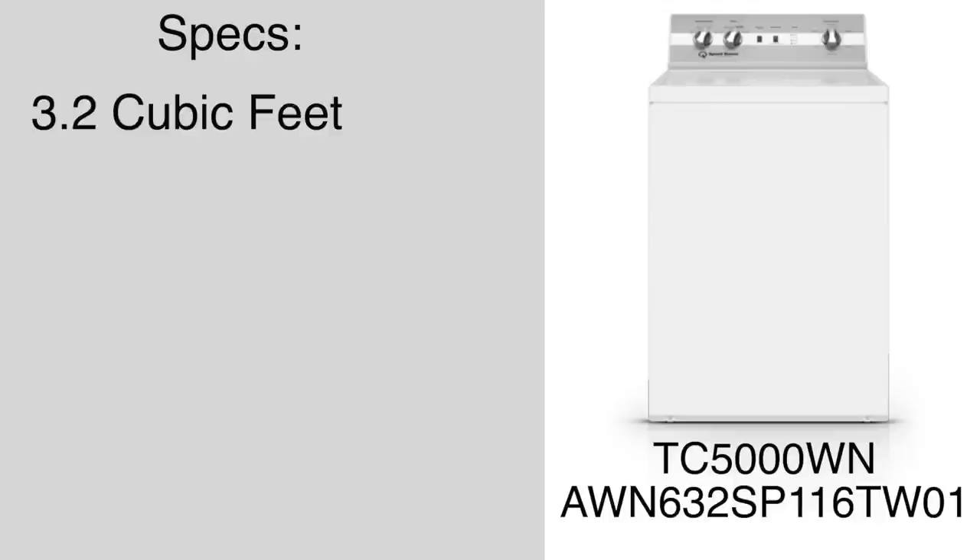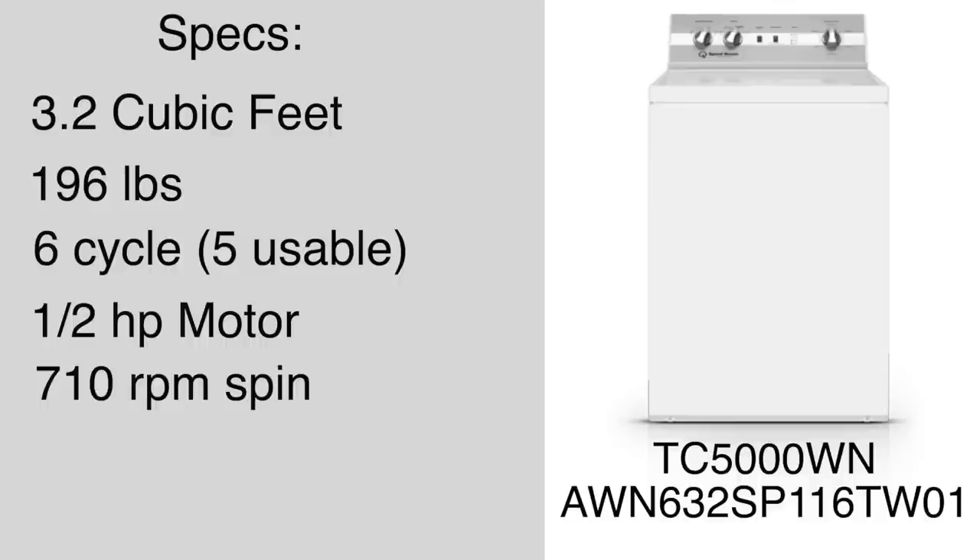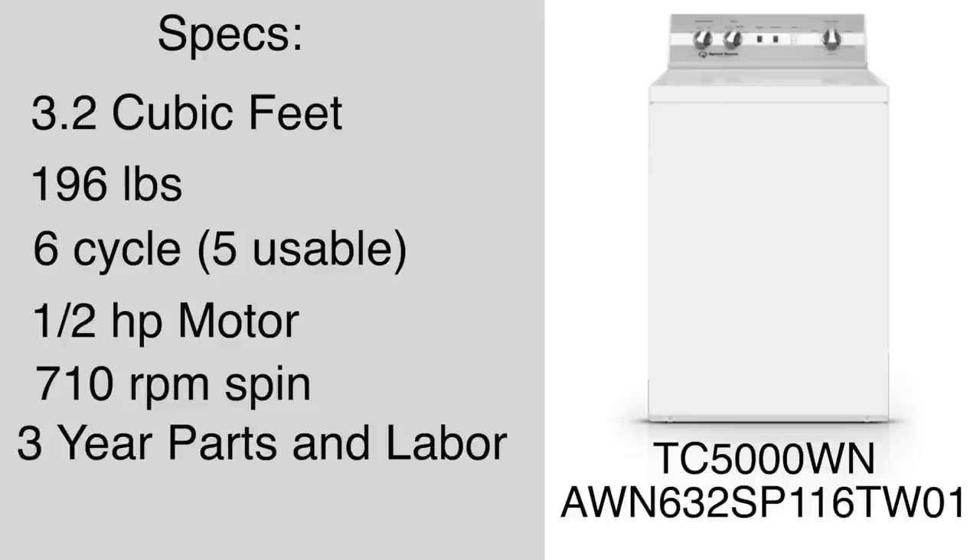Let's go over some specs. The Speed Queen has a 3.2 cubic foot tub and weighs in at a whopping 196 pounds. It has a six-cycle timer but five usable cycles, a one-half horsepower motor, and a 710 RPM final spin speed. This washer also comes with a three-year parts and labor warranty, which is pretty respectable.